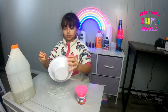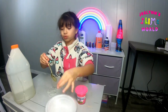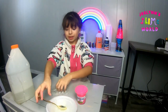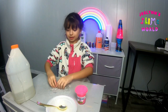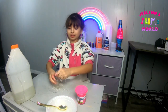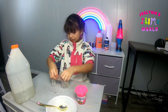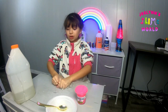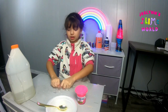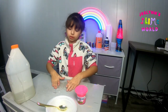Make sure to ask your parents before you put slime on the table because they might get mad. I'm just saying that because I don't want y'all getting in trouble. My parents let me do it for my videos. So let's start mixing.